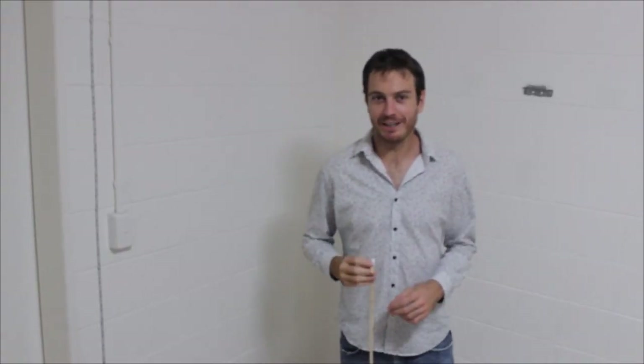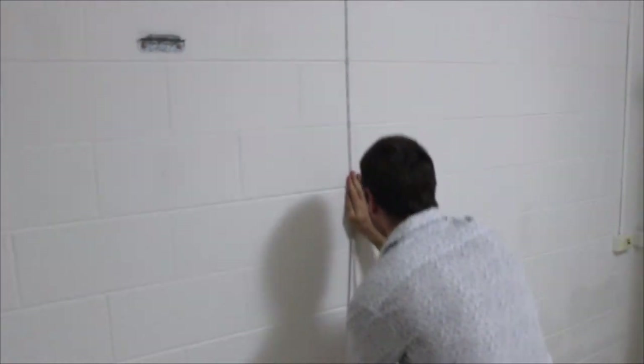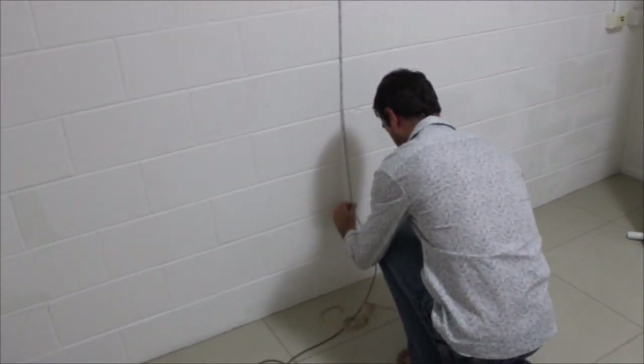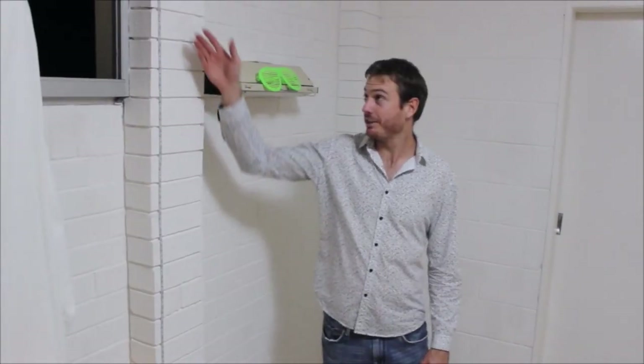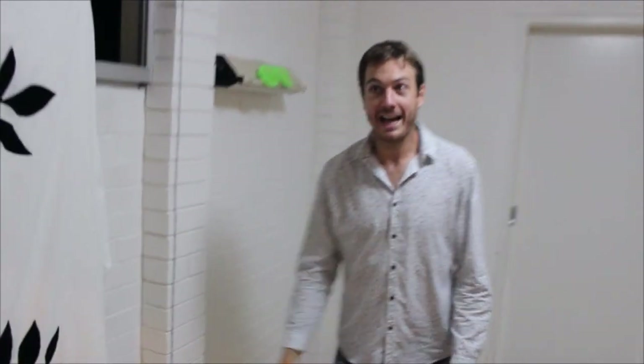I'll grab my second light and place it on the second wall of the room. Easy as that. Now as you can see, we've decided to place the third light along this wall, and as this is the entrance way where everyone's going to be coming in, we've decided to place the fourth light all the way along the doorway here.